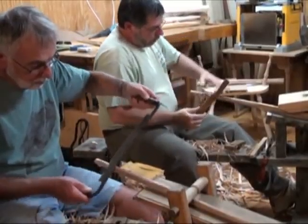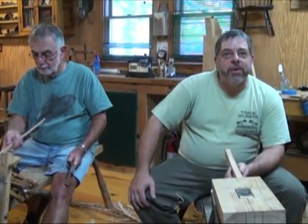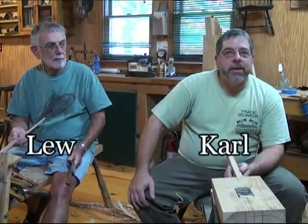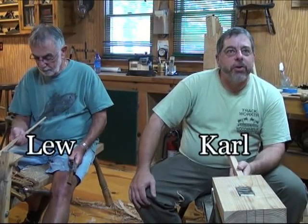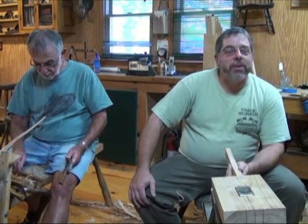Today I have two students here, one from Pennsylvania and one from New Jersey — they are father and son — and they are learning how to make a Windsor chair with traditional hand tools. I came for the technical stuff. I do woodworking at home, I've made some furniture, never built a chair — it's on the bucket list, so I thought I'd come out.